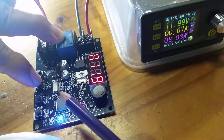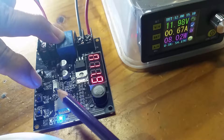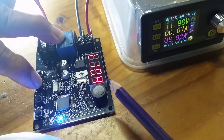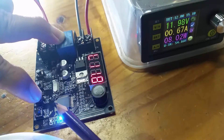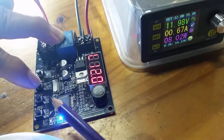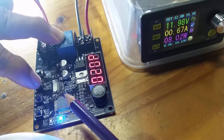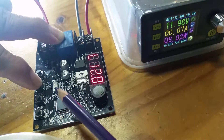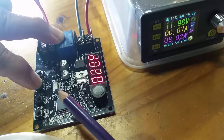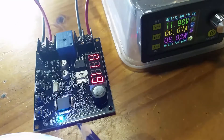The low voltage setting is similar. I'm going to set that to 12 volts instead of 10.4 — I'll explain why a bit later. I increase it to 12 with a delay of 20 seconds. I'm happy with that. Confirmed: low voltage 12 volts after 20 seconds delay.